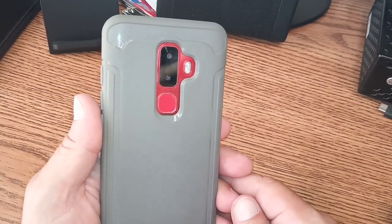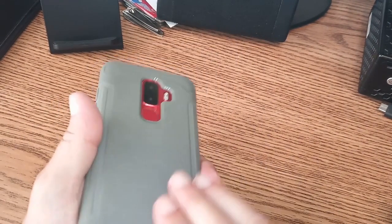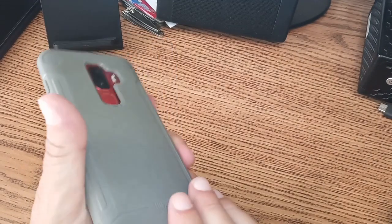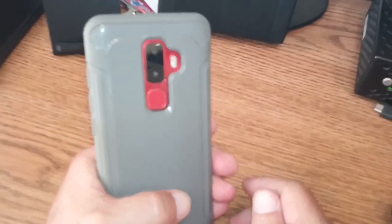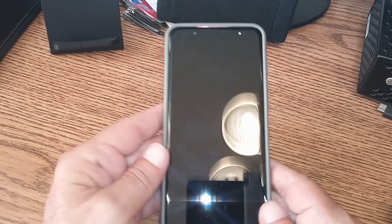Alright folks, I got it back in there and it's not interfering with the fingerprint reader now. I got it pressed in pretty good — a little bit of cable is sticking out the bottom because this thing is frankly a little too long for this little phone, but it's okay. Let's see what happens when we set it over on the charger.